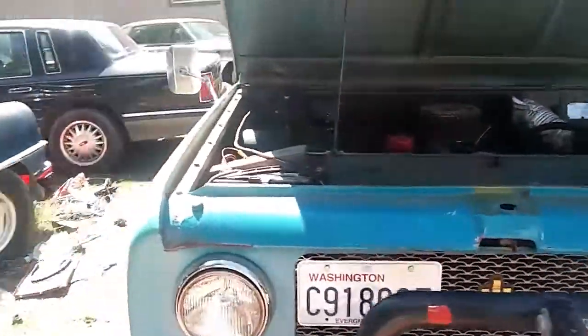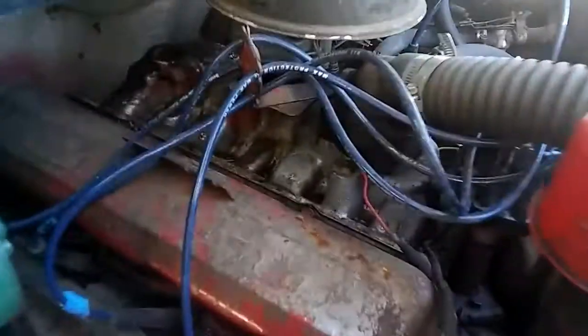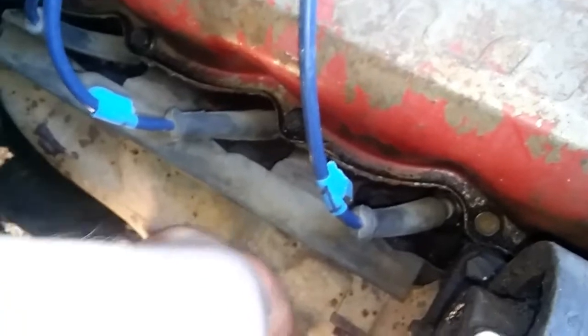A cold start on the International pickup here. I want to grab the manifold just to show how cold it is — man, it's pretty chilly. It's about 80 degrees outside. Let's go see what an 80-degree startup looks like.